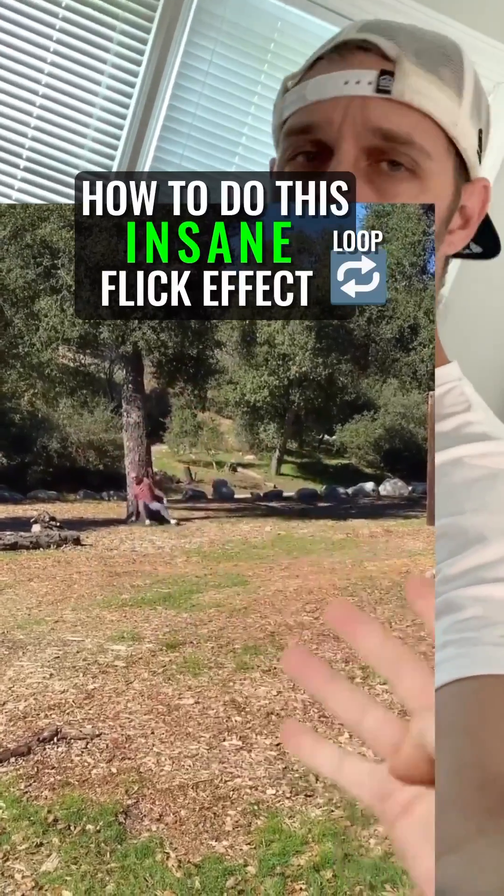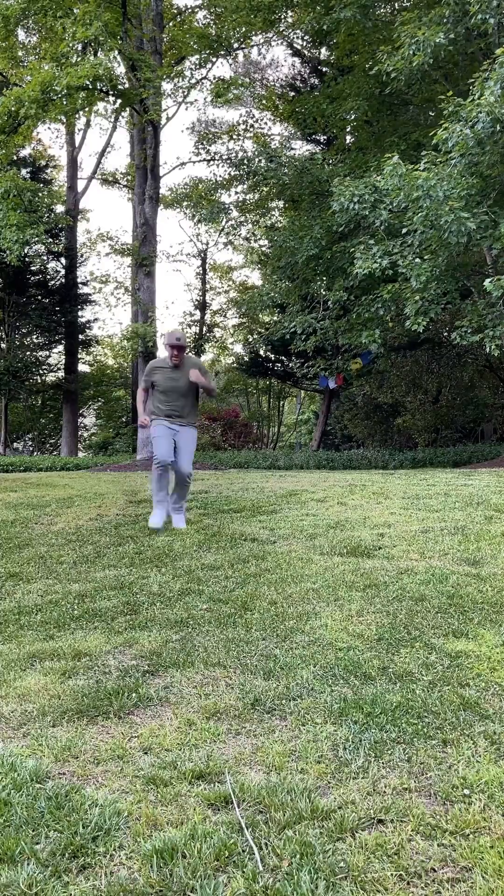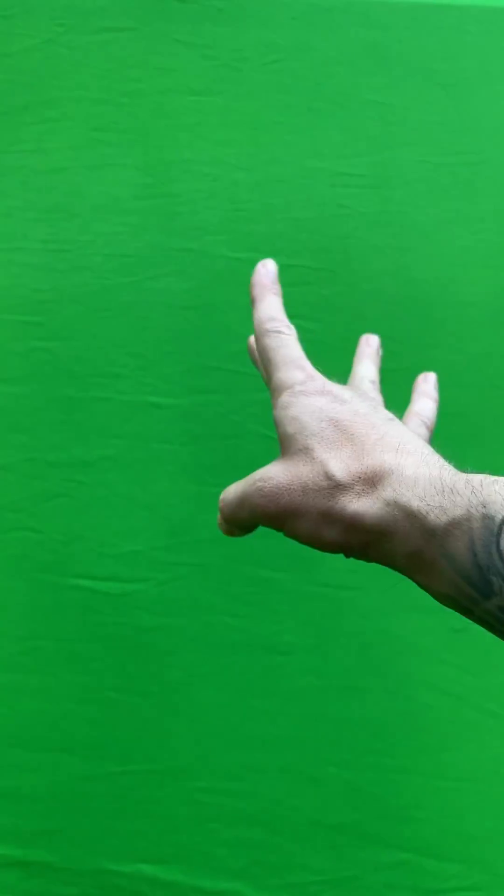Here's how to do this insane flick effect for free using just your phone. You need three shots: a shot of you jumping up against the tree, then run towards the camera and react to the flick motion, get a clean plate of your background, then get a shot of your hand doing a flick motion.